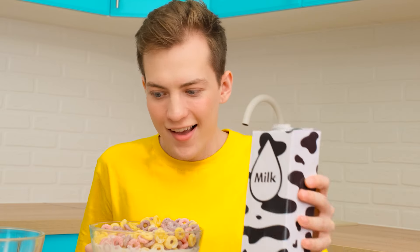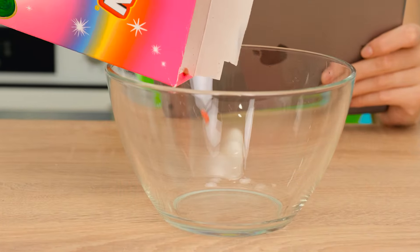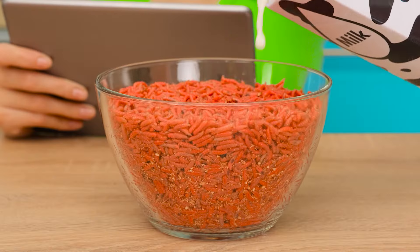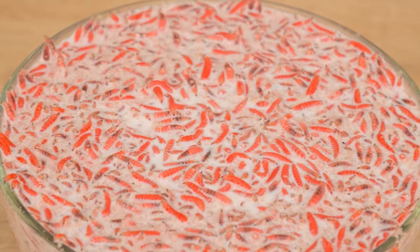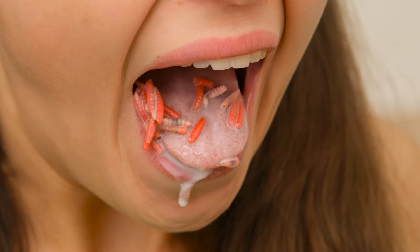I like it. This is so good. I like it too. It's so interesting, I just can't stop watching it. Give me some milk. Wish me good appetite. What? Where's the cereal moving? That's awful! Alex! Are you okay? That was a prank.